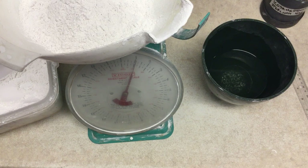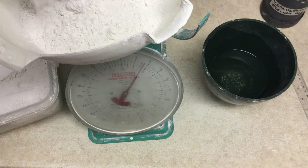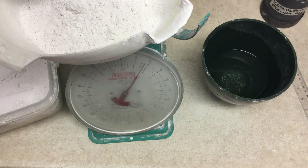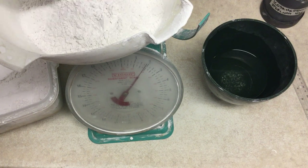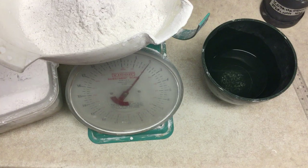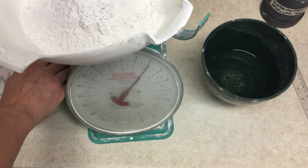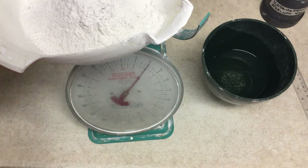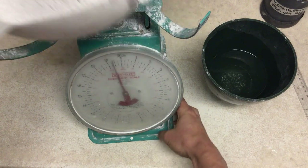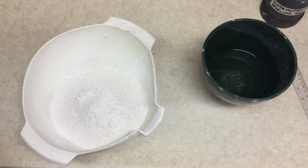Now we're at one pound. A little bit more. You can't measure powders by volume, because they're fluffy and full of air, so you always do powders by weight. We are at two pounds of plaster. We can put our metal scoop away and our plaster Tupperware away. We can take the bowl off the scale, which is already tared to zero, and set that to the side.